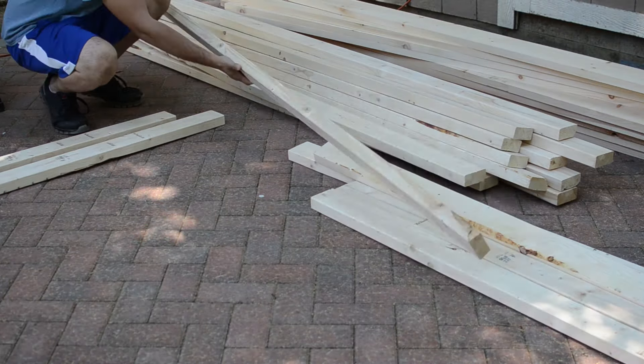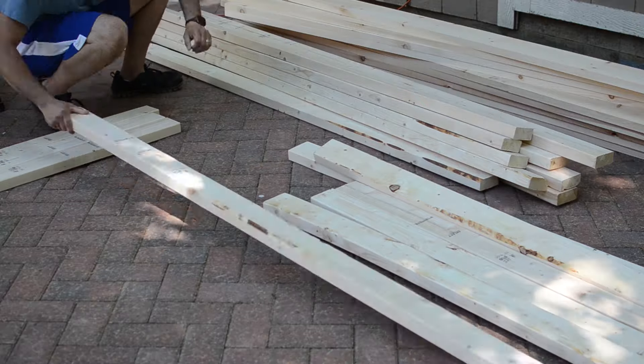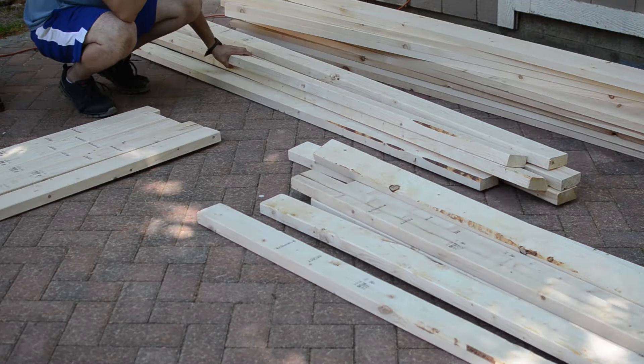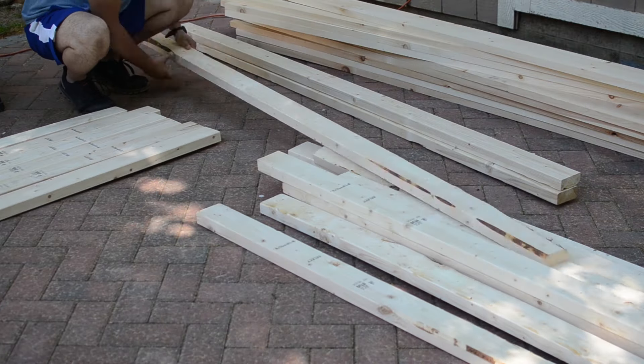For the build I used a total of 10 2x4s and 5 five-quarter by 6 inch 8-foot boards, but first I had to pick out the best looking and least twisted ones.